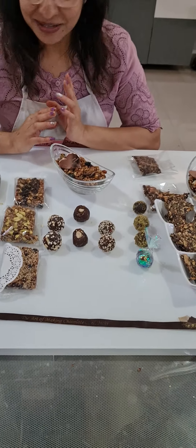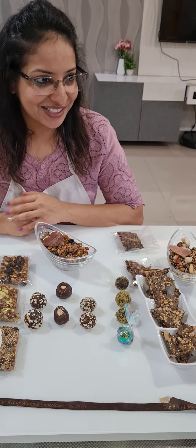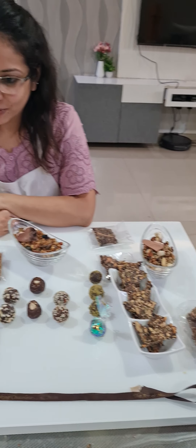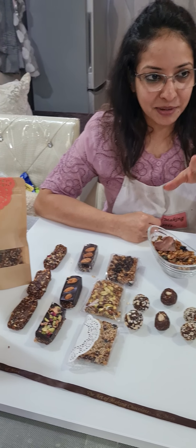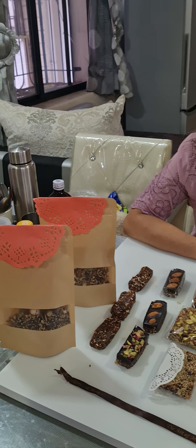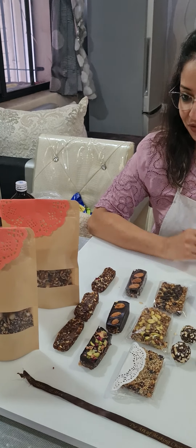Today we concluded our Healthy Bars and Bites class. I have done this very quickly, thanks to some offline students and online students who have requested. Generally, I take this Healthy Bars and Bites class once a month, but I repeated it very quickly because of some requests.